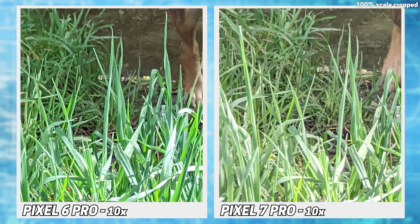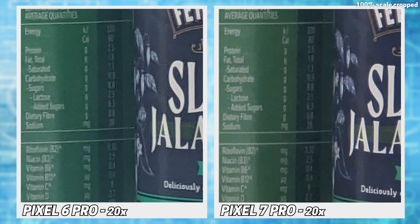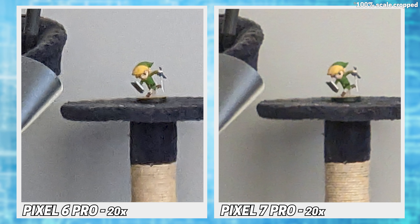Jumping to 20x, and both images are pretty average, with the 6 of course being even oilier. You can still make out text captured on the 7, but you'd mostly be guessing on the 6. Here the 7 actually keeps the texture of the scratching post and generally keeps better edges than the 6.